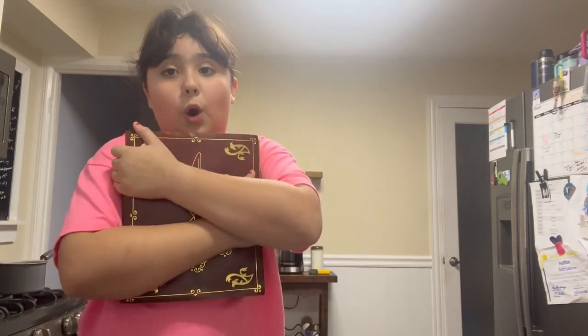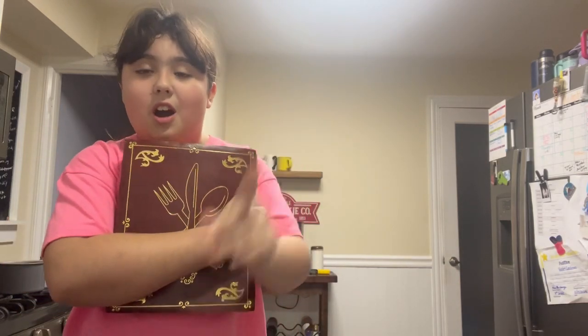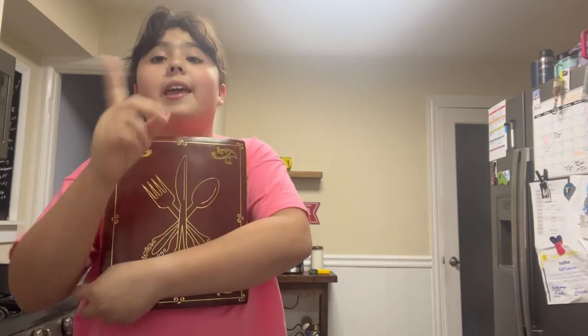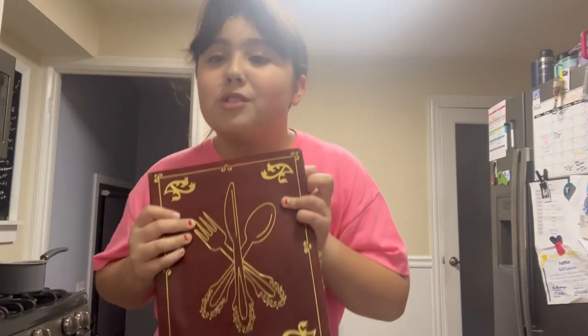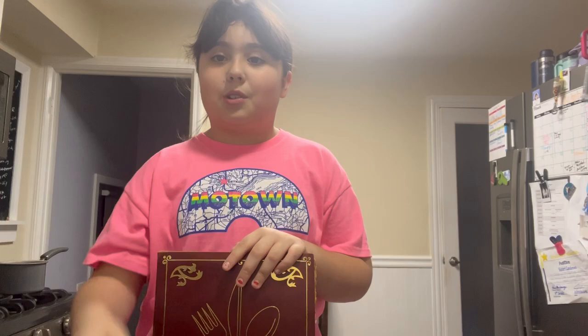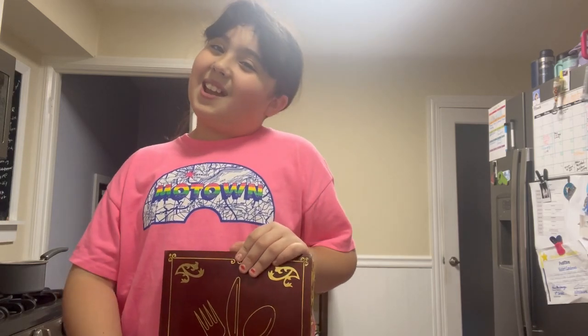Be sure to go watch Just Add Magic on Amazon Prime, and check out my other Just Add Magic cooking videos: Baking in Your Head Banana Bread and Single Serving Cinnamon Brownie Bites — they were really good, I recommend trying them. Thank you so much for watching this video, be sure to like and subscribe. I'll see you next time, bye!